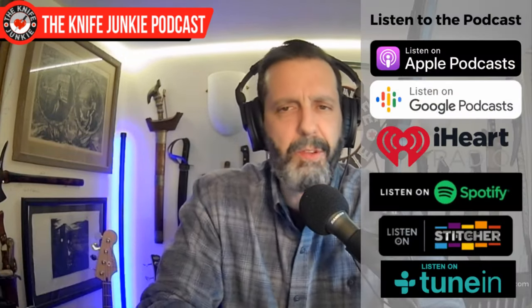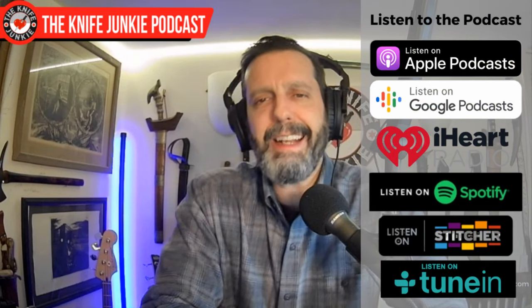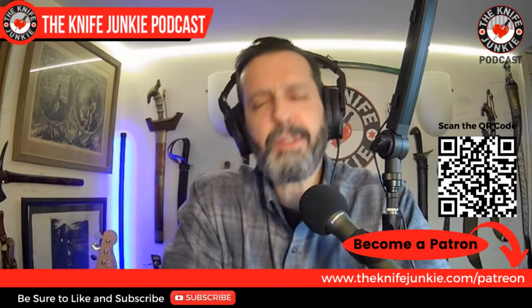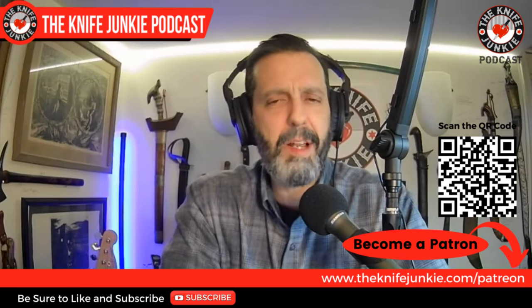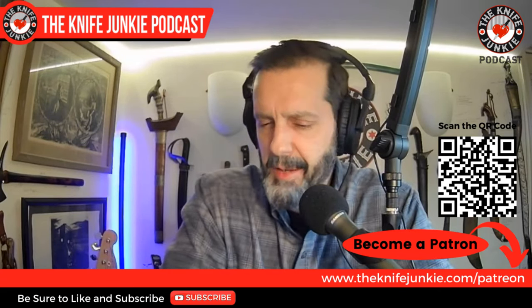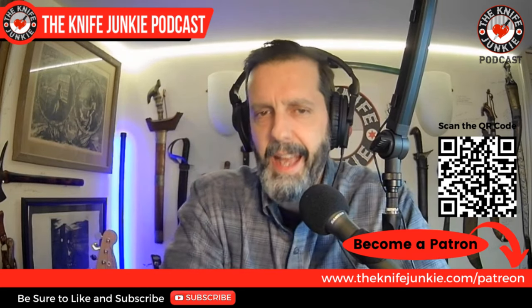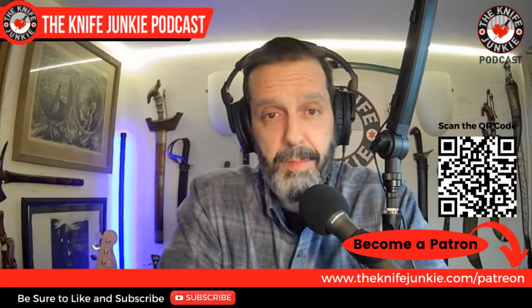But first, be sure to like, comment, subscribe, hit the notification bell, and download us where you can listen to podcasts. And if you have any interest or capacity, help us on Patreon. Go over to theknifejunkie.com/Patreon and see what you get out of the deal. Again, that address is theknifejunkie.com/Patreon.